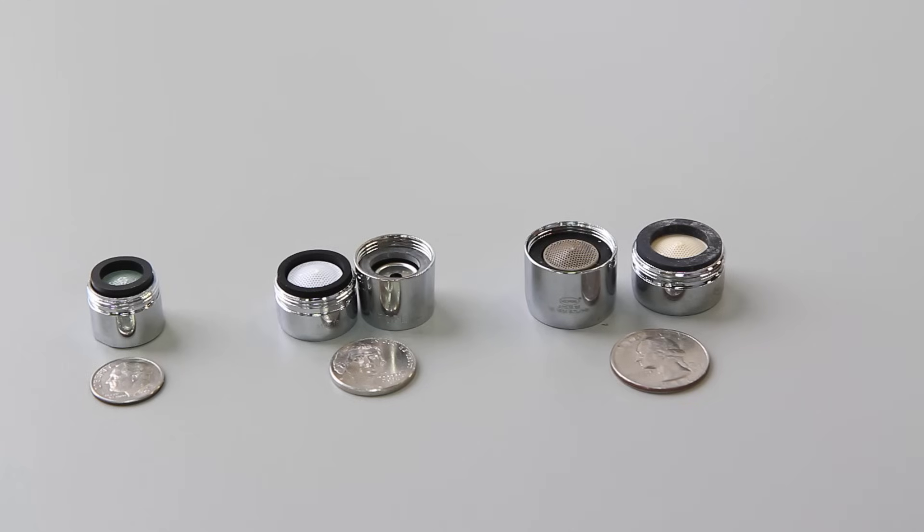Aerators act as filters and will wear out over time. They need to be replaced when the spray pattern loses its shape or the water flow is reduced due to clogging. Aerators can also be replaced if you are looking to change the flow rate or the flow style.